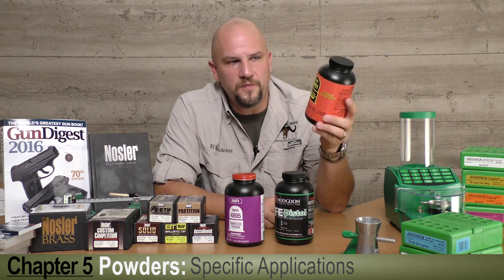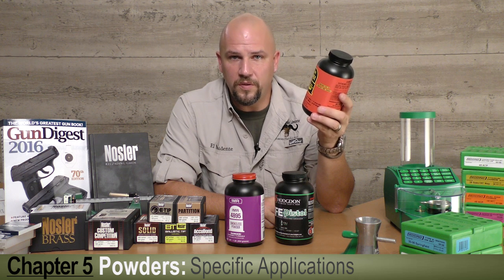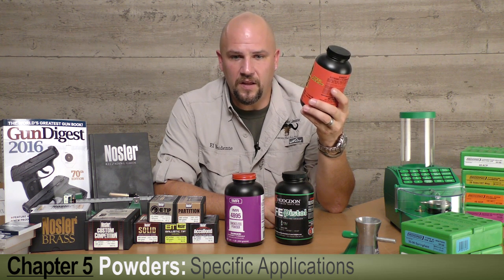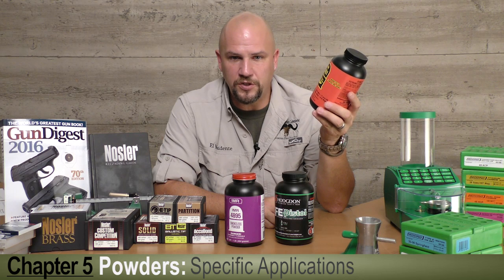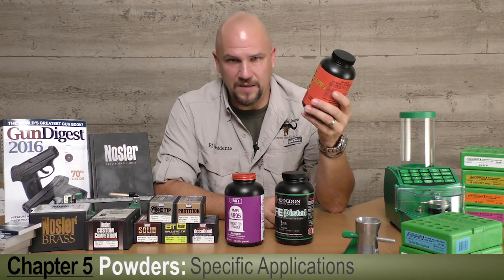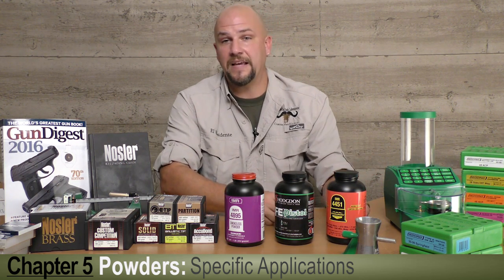Hodgdon with the new IMR 4451 and the entire Enduron line has really nailed that problem with virtually zero temperature sensitivity. Regardless of the temperature at which you develop your load, it'll give you an even burn rate whether it's 20 degrees Fahrenheit or 120 degrees Fahrenheit. There is a tiny bit of fluctuation but it's not enough to worry about, and I can honestly say the IMR Enduron line has been nothing but fantastic in my own experience.